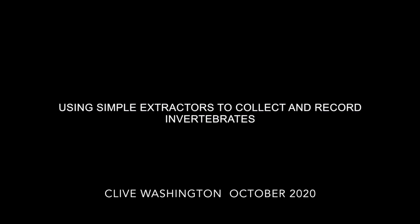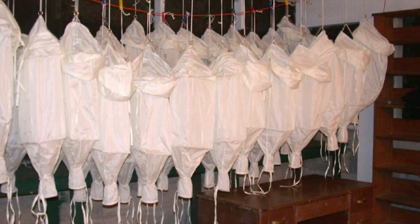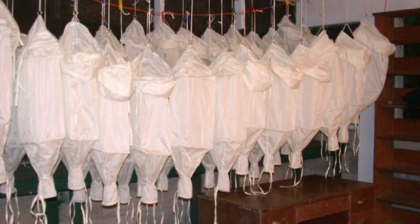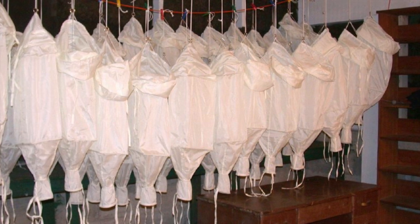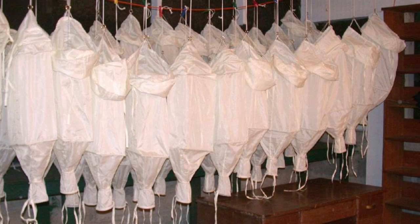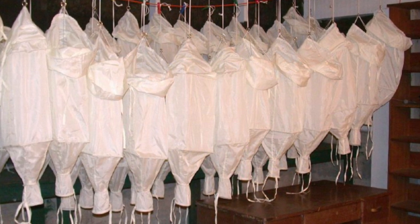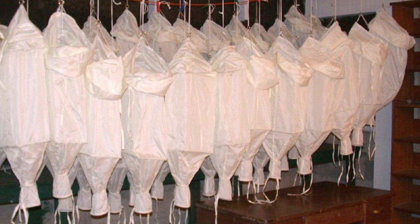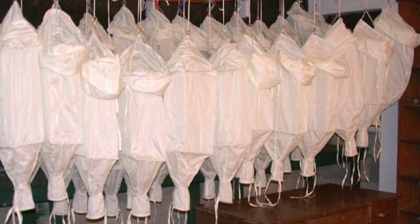This is a demonstration of how to use an extractor for the efficient collection and sorting of invertebrates from a variety of habitats. The professional form of extractor is the Winkler Extractor, which consists of a canvas bag into which you can put smaller bags of litter. Invertebrates fall out of the mesh bags and into the collecting jars at the bottom. These are expensive, but widely used by expedition people because they conveniently pack flat for transport. I'm going to show you some much simpler and cheaper alternatives.